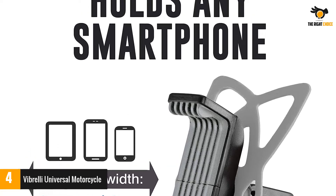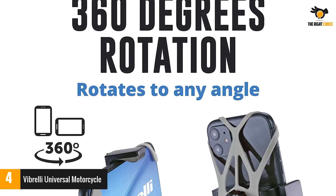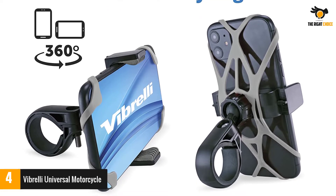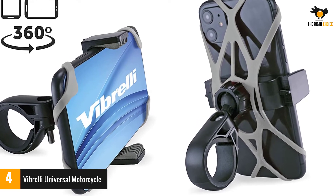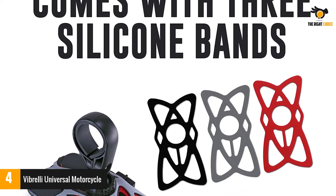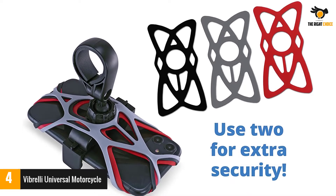It fits most modern phones along with the case, with a width of up to 3.7 inches. You must factor in the protective case diameter when determining the fit. The three-band design provides triple security combined with strong side clamps to secure to the top tube of the bars. The ball and socket mechanism allows for 360-degree rotation and versatile angle adjustment, making this one of the more versatile mounts that works for both bicycles and motorcycles.